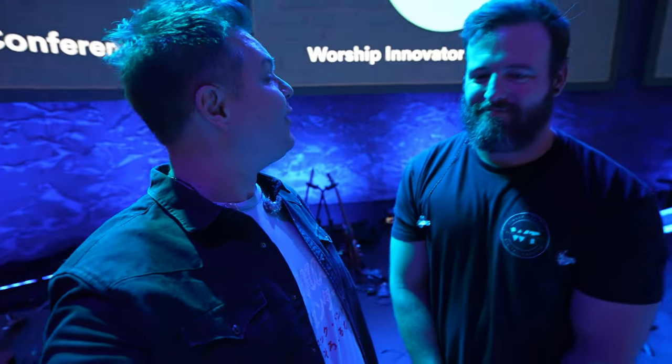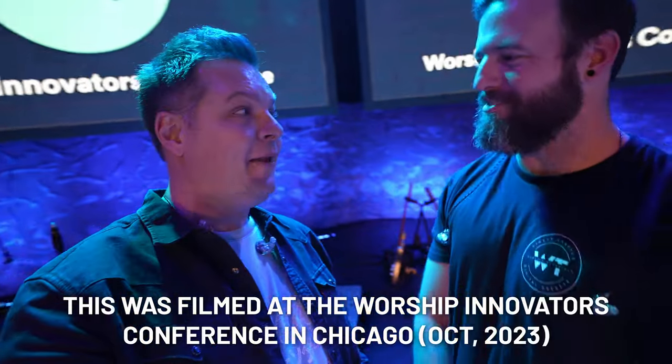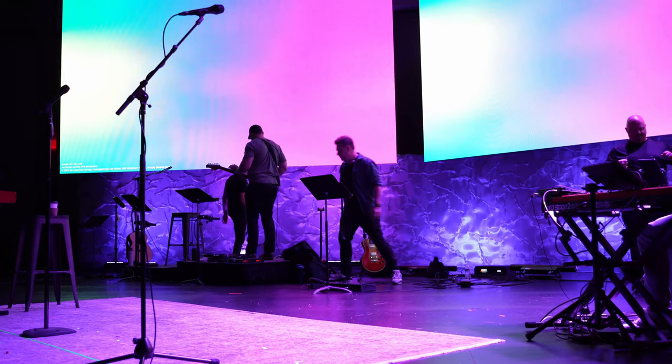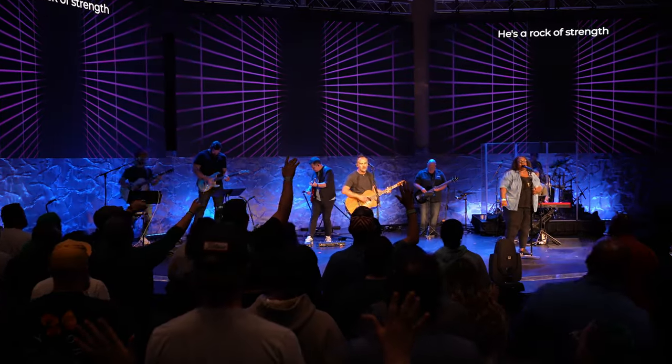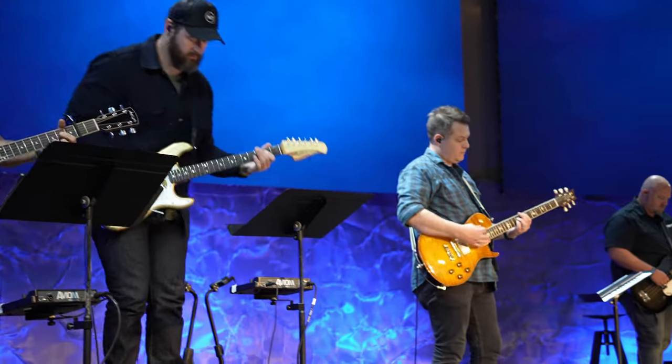Bradford, show us your guitar rig. Before this, Brian goes, 'Bradford, show us your guitar rig' — you can tell this man knows how to set up a video. I've been standing next to you and listening to what you're playing in my in-ear monitor mix and it sounds awesome. Well, likewise — we'll do yours after this.